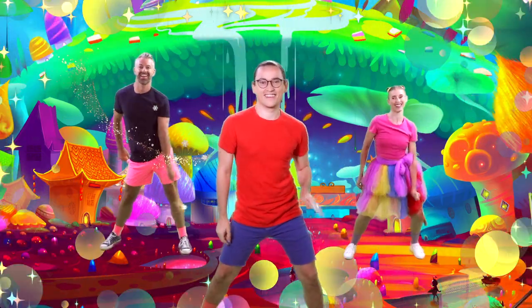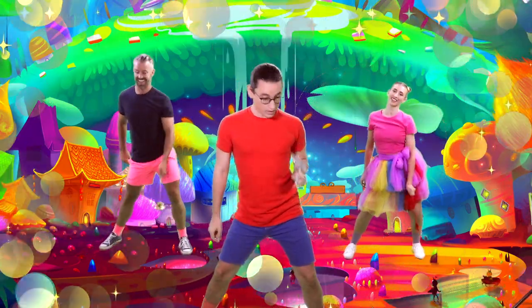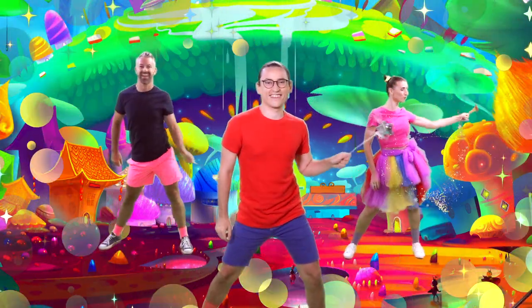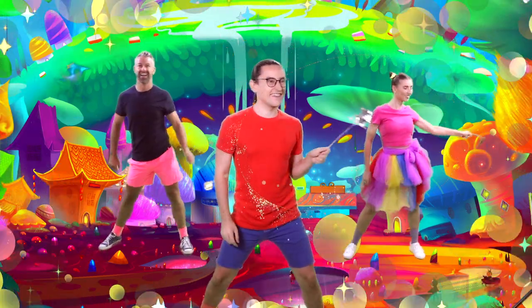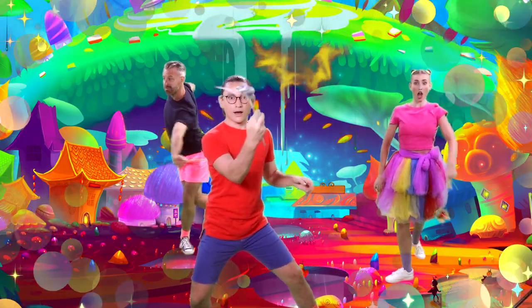Move your arms like this. Let's go. Now, do your own special wand dance moves. Here, there, high and low. Move your wands like this. Let's go. Now, do your own special wand dance moves.